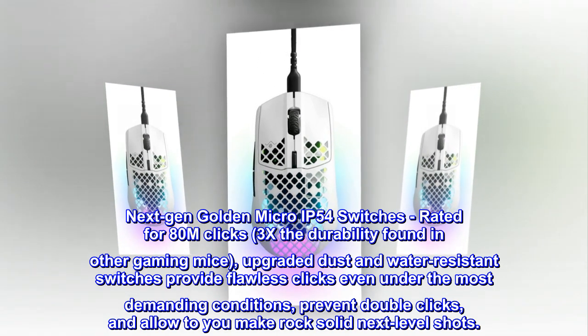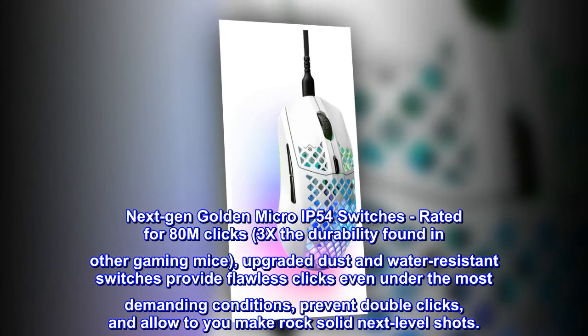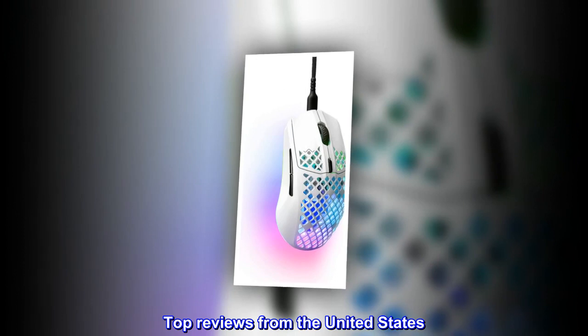Upgraded dust and water resistant switches provide flawless clicks even under the most demanding conditions, prevent double clicks, and allow you to make rock solid next level shots. Top reviews from the United States: better than I expected.